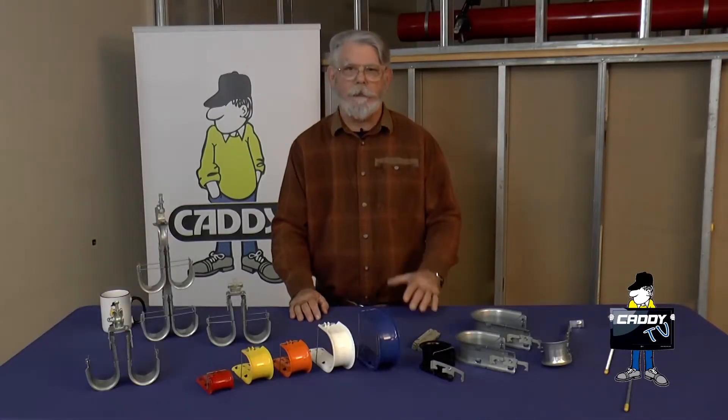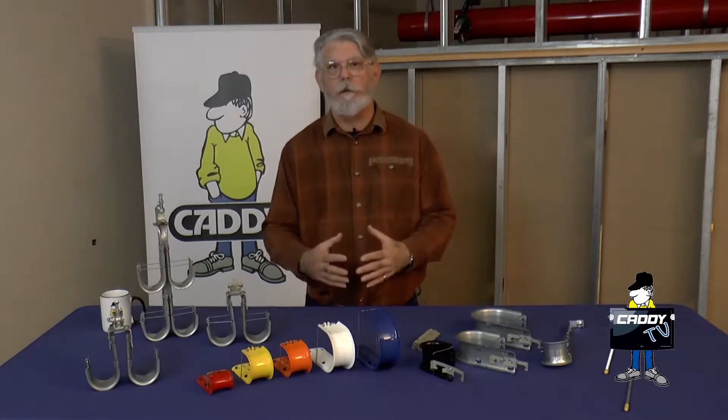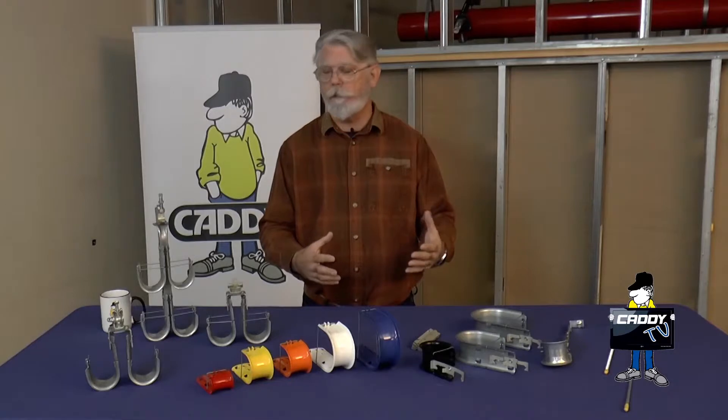Hi, I'm Rick Lees. Welcome to Caddy TV. Today we're going to talk about J-hooks and multiple tier J-hooks and how to attach them to concrete deck.